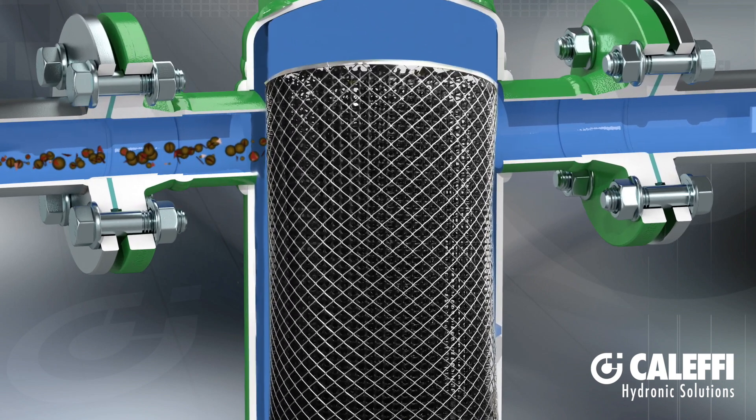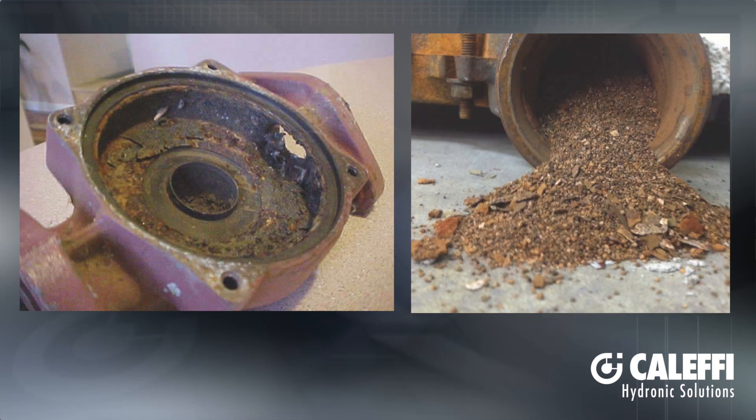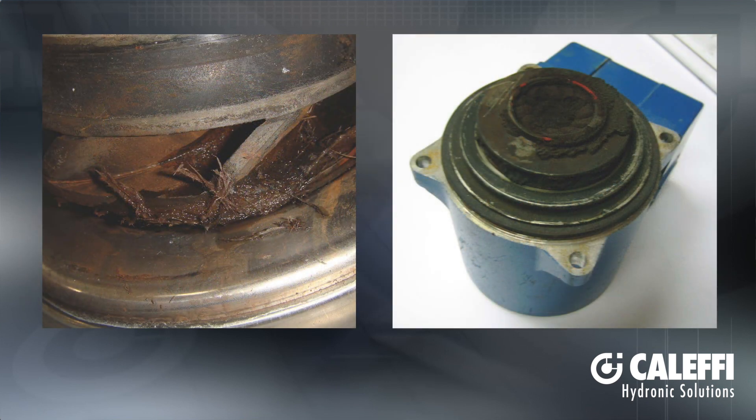A large area coalescing element captures all other types of non-ferrous impurities such as scale, rust, copper shavings, sand and silica, solder scraps and even pipe tape. Other magnetic separators on the market remove none of these impurities — they only remove ferrous material.